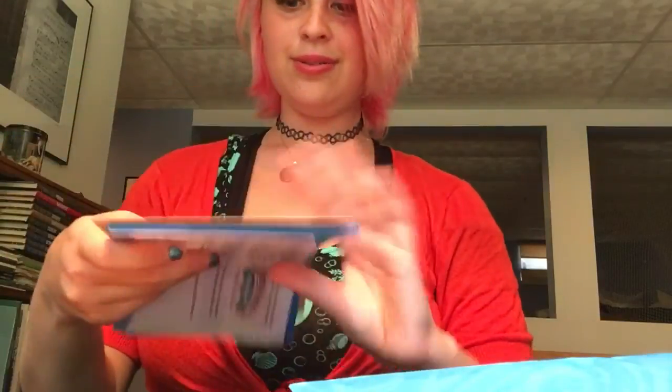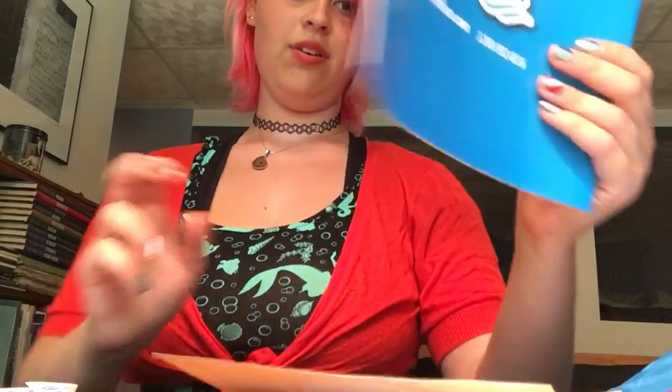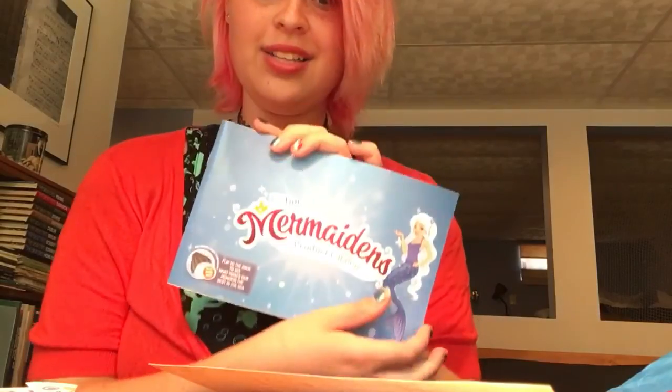Oh, and it says: 'Congratulations, Finn friend, welcome to the mermaid world.' This is new — they haven't done anything like this before. This is so cute! They gave you a little product catalog. This is all new. I just got this tail recently and I didn't get anything like this with that, about a month ago.